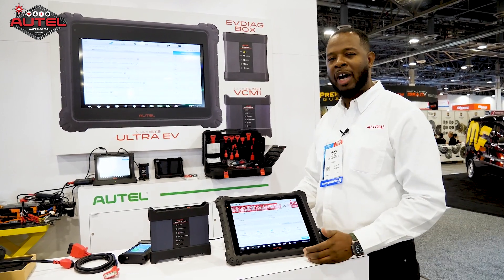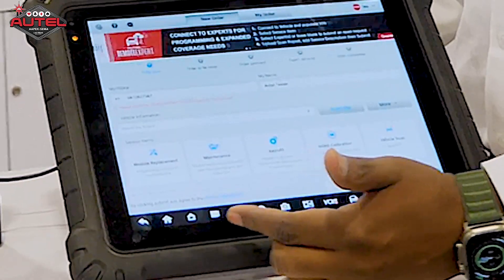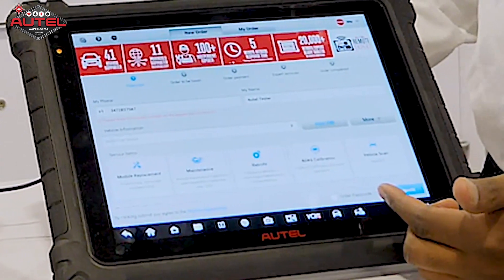Remote Expert can be used in your repair facility, repair shop, or service center. You can use it for modular programming, maintenance features, retrofit, ADAS calibrations, and OE scan reports.